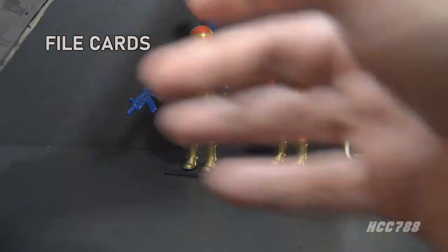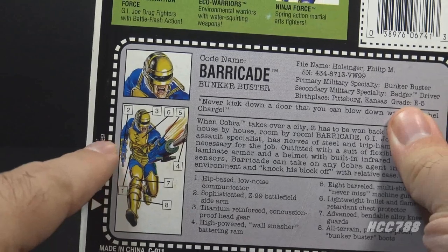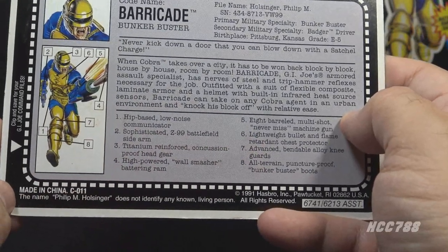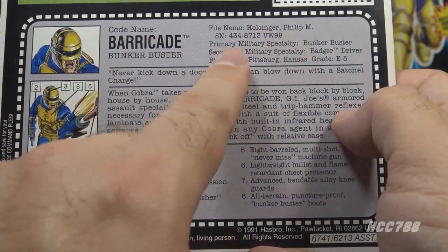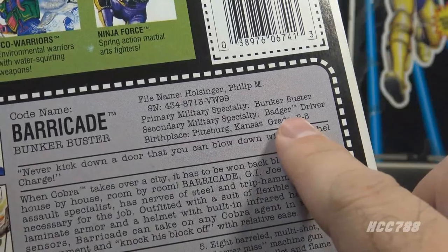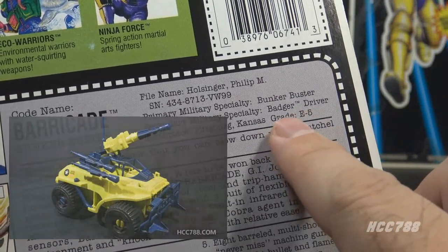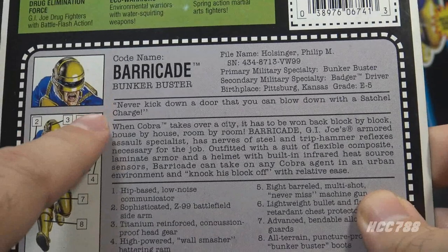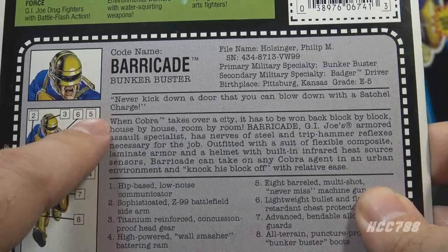Let's look at Barricade's file card. The 1992 file card has a portrait and full-body picture of Barricade taken from the front card artwork. It has a numbered list of features. His codename is Barricade, he is the Bunker Buster, his file name is Philip M. Halsinger. His primary military specialty is Bunker Buster, secondary is Badger Driver. The Badger was a 1991 G.I. Joe vehicle discontinued for 1992, so it was not on shelves at the same time as Barricade. His birthplace is Pittsburgh, Kansas, and his grade is E5. There is a quote, presumably from Barricade: 'Never kick down a door that you can blow down with a satchel charge.' The figure does not include a satchel charge.